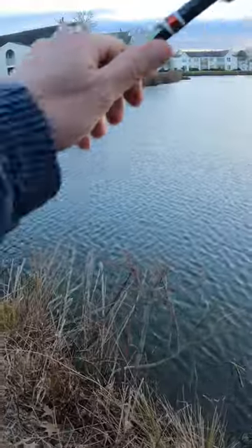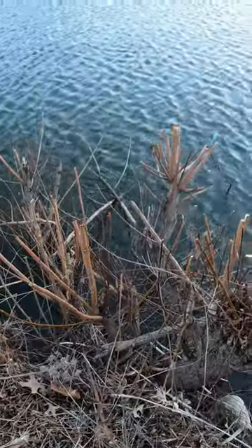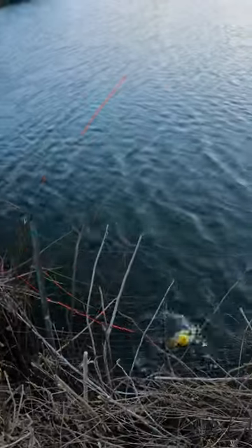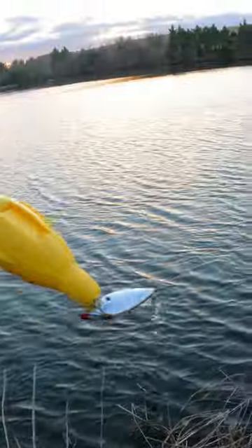Cast it out — there's my snag just above the water line. Hook it up just like the directions say, line up the shot. Eureka! This thing actually works. Take a look — got my rattle trap back in one piece.